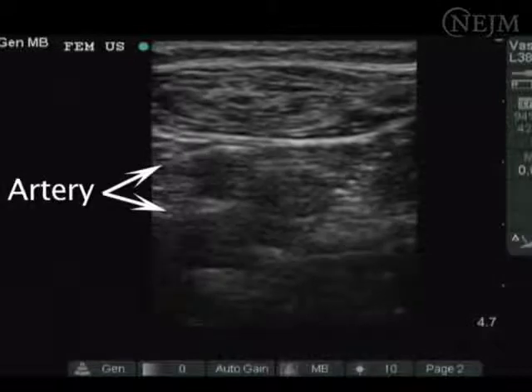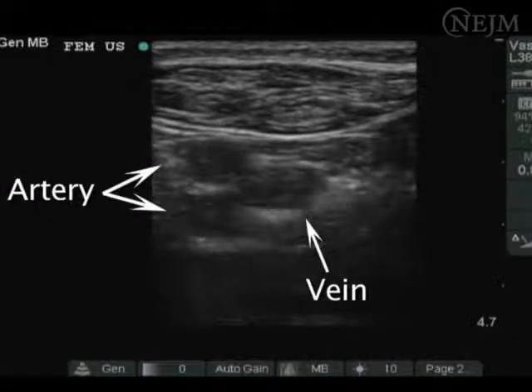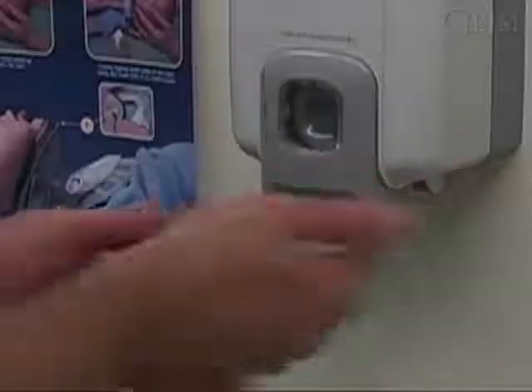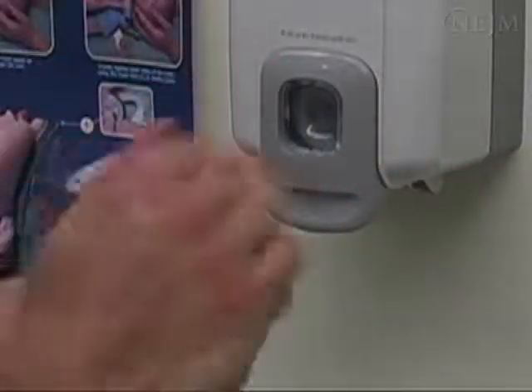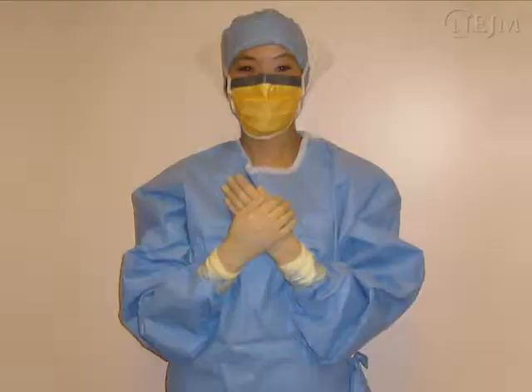This is the bifurcation of the femoral artery, and medial to it is the vein, which collapses when compressed. Before getting sterile, wash and sanitize your hands and open the central line kit. Then, in a sterile fashion, mask, cap, gown, and glove yourself. Appropriate sterile technique has been shown to significantly decrease infectious complications.